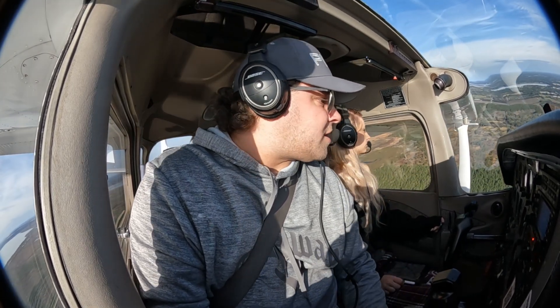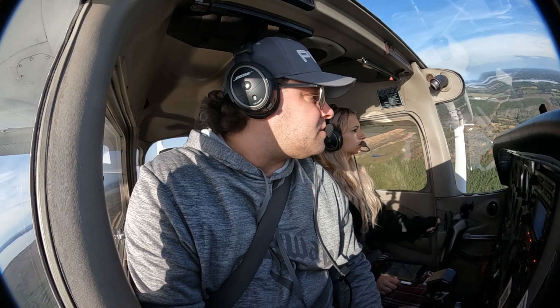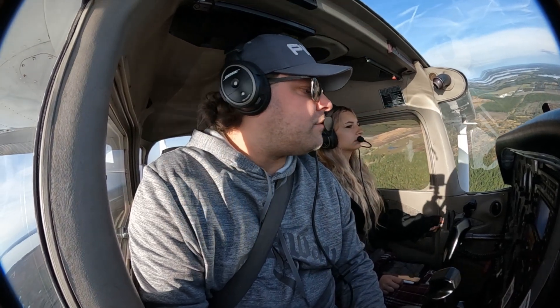Orlando North traffic, Scott 781 Bravo Golf, turning left base, runway 27, will be a touch and go, simulated engine out, Orlando North.